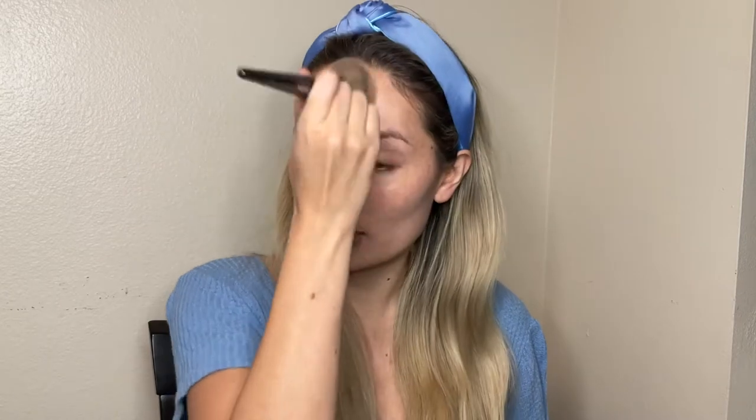What I already did is prime with my Hourglass Mineral Veil primer all over, and then I'm going to go ahead and just lightly set my primer. If you guys haven't heard that trick from one of my previous videos, that is something I like to do to help with the staying power of my foundations and concealers. You're not going to go crazy with setting powder — just very lightly dust it all over the primer to help your concealer or foundation really grip onto it better.